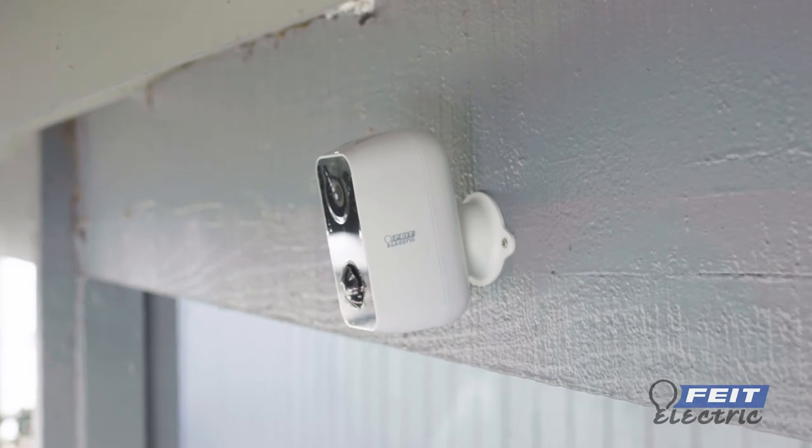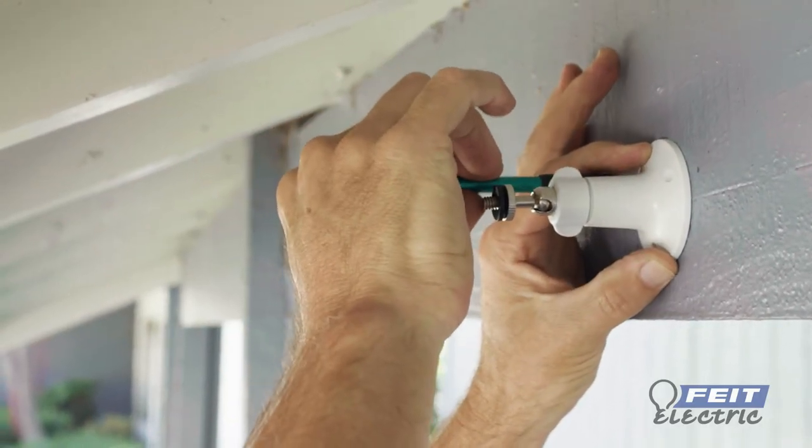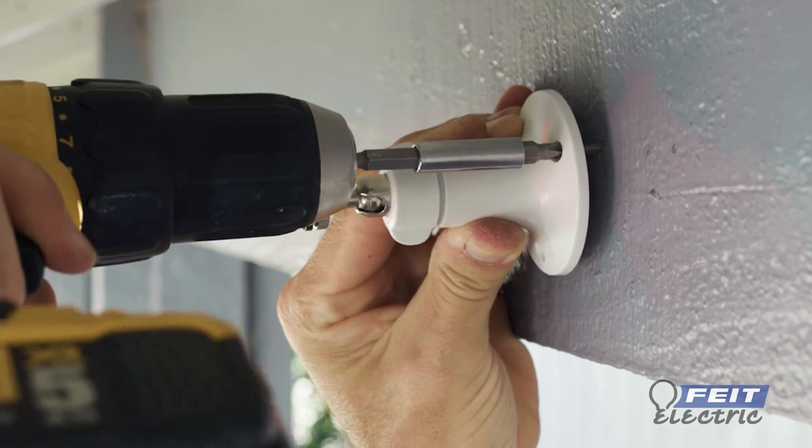To mount the camera on the stand base, align with the wall and mark off the screw positions with a pencil. If installing in drywall, insert the mounting anchors. Use the mounting screws to attach the stand base to the wall.